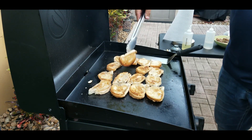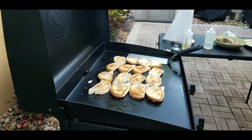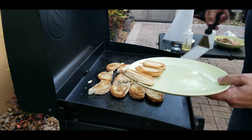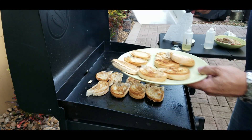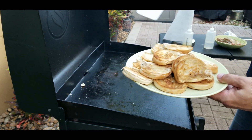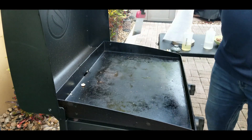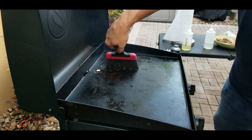Another minute goes by and these are done — real easy. Toast goes great with any kind of Latin dish, especially Cuban toast. It's kind of traditional — you go to any Latin restaurant and it usually comes standard with the meal. We scrape off the bread crumbs and let's get ready for mojo pork chops.